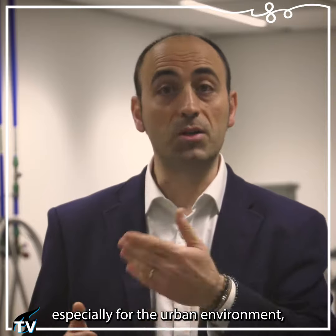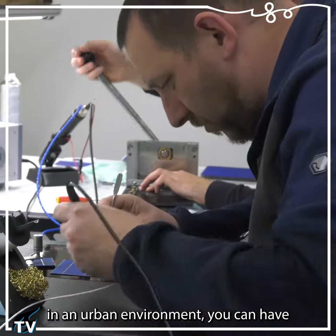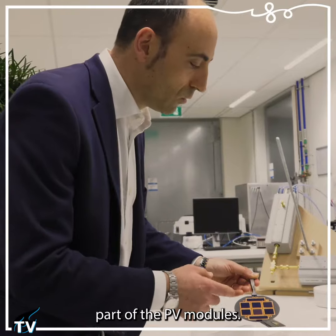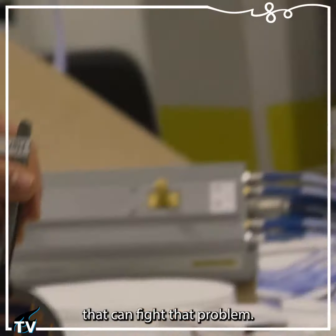The second important thing, especially for the urban environment, is to be resilient against shading. When you install a PV system in the urban environment, you can have throughout the day shades that dynamically obscure part of the PV modules. So we came up with a new type of PV module that can fight that problem.